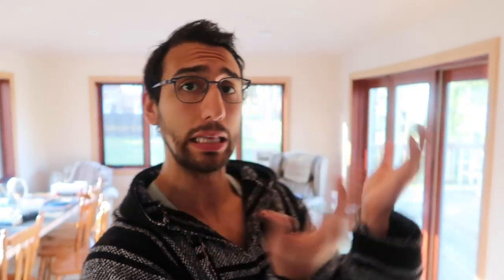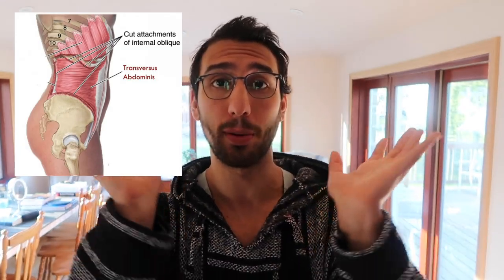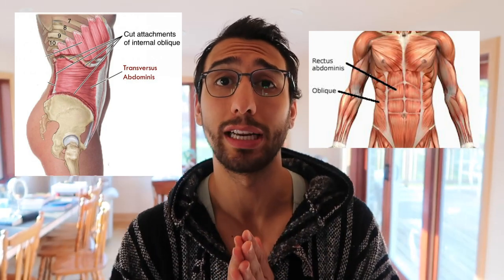This is going to be a two-part series. We're talking about the core — there are two things to consider: the abs, the rectus abdominis, and then the core. Everyone talks about both and puts them in the same category, but today's video covers just one part, and in the second part I'll cover the other.